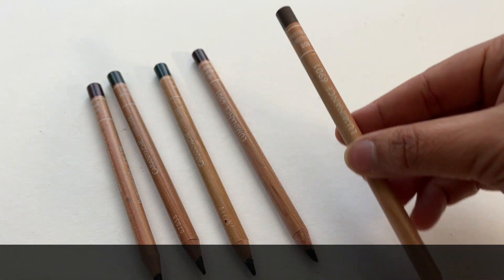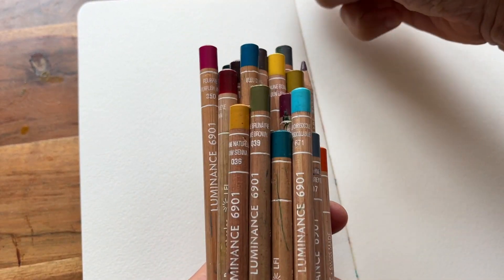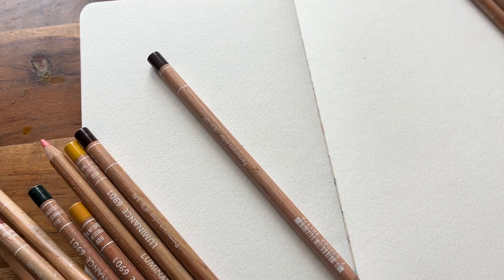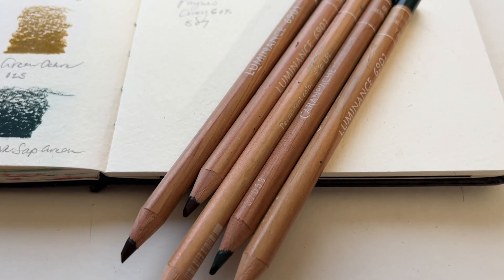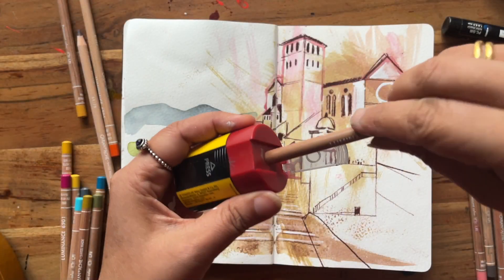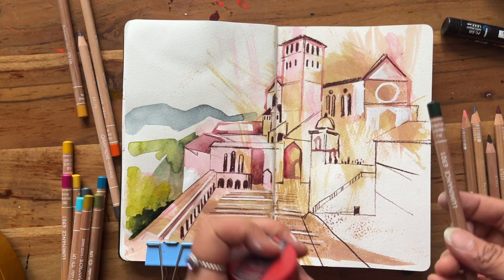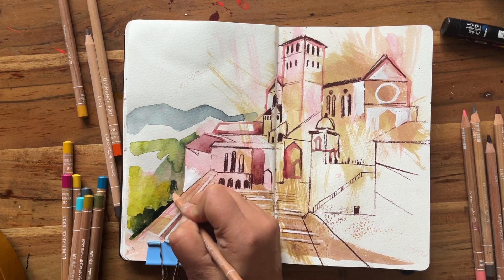I want to end by saying don't think you need to go out and buy the exact same colours. As mentioned, these particular shades suit my preferences and the subject matter I most like to paint. I am just naturally drawn to warm, muted, earthy tones. But if you're into seascapes, then you probably want a lot more blues and greens than you see in my collection. I really hope you're going to enjoy using colour pencils in your work in future. Let me know if there are any other questions in the comments below, and I'll see you next time. Stay amazing.